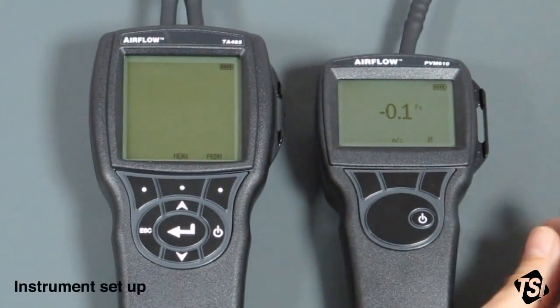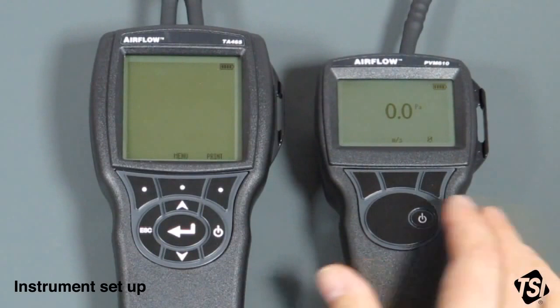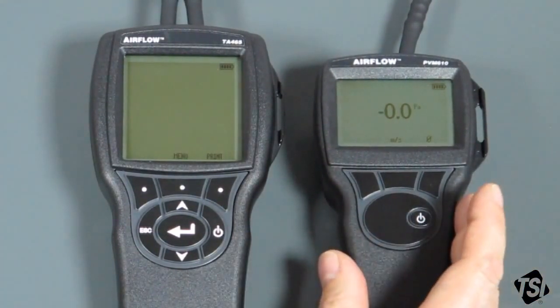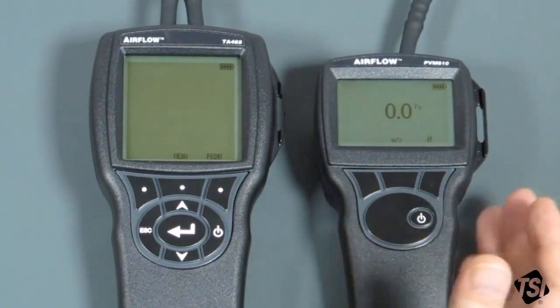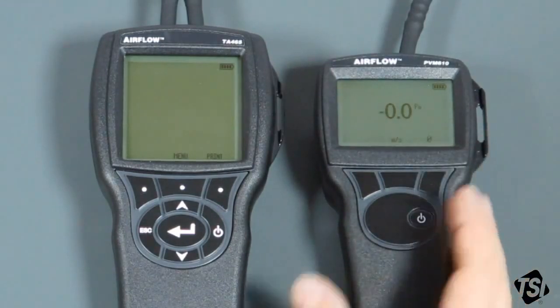We now have everything connected up and ready for the test. We just need to set the instruments up. The PVM610 has already been zeroed. Just make sure that you have the right unit selected — Pascals or Inches Water Gauge. In this case, we're going to use Pascals, and that's what it's already been set up for.